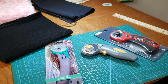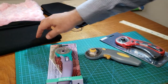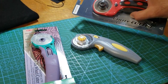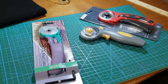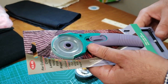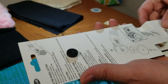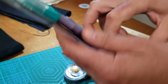Hello, this is David from goldstartool.com and today we're going to review three different types of rotary cutters. We have a 45 millimeter rotary cutter — this is a brand new item we just added to our catalog. It's a Kai, and it's made in Japan.